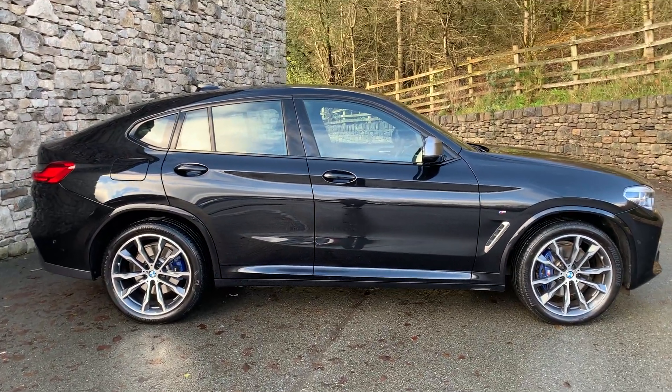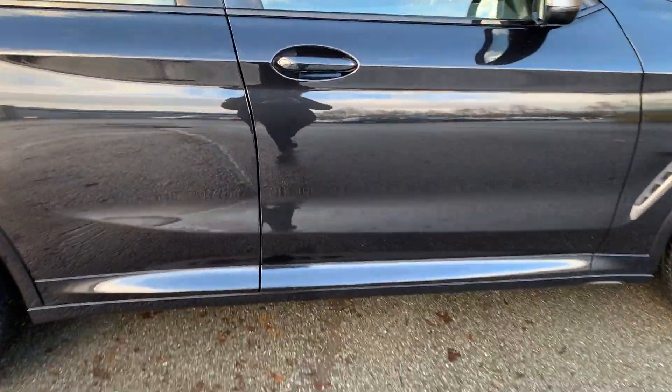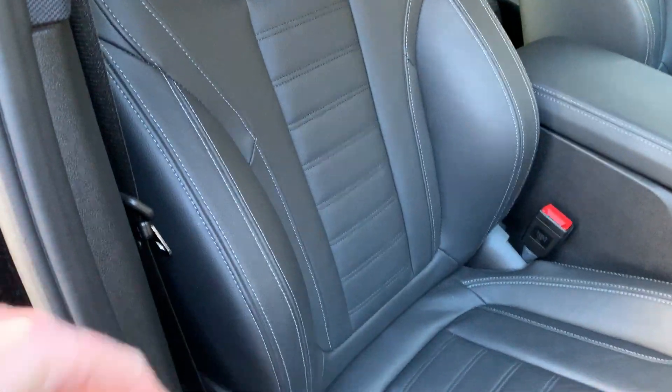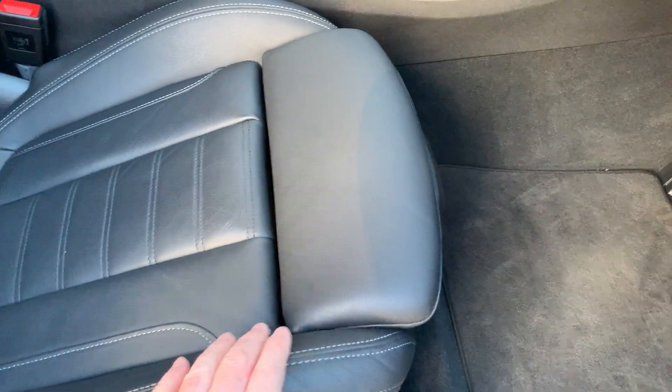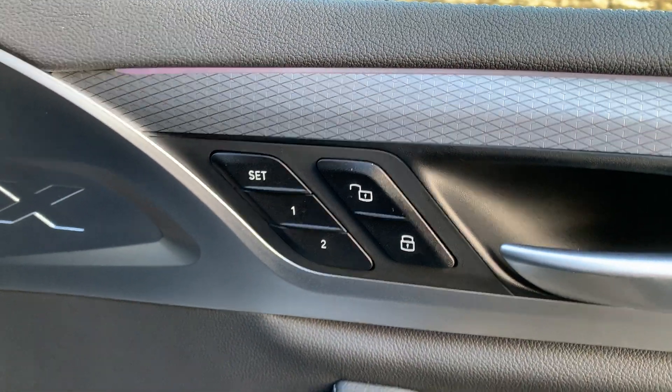The X4 is kind of like the coupe version of the X3, so you've got the sloping roofline. Inside you've got matching black leather, and as you'd expect on a performance model, you've got the sport seats with the bigger side bolsters and adjustable under-thigh support. Electric seats with memory — two memory positions on there.